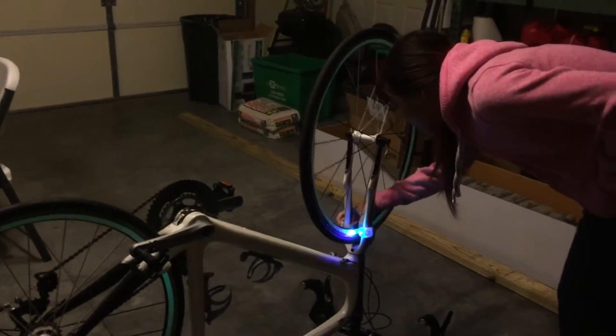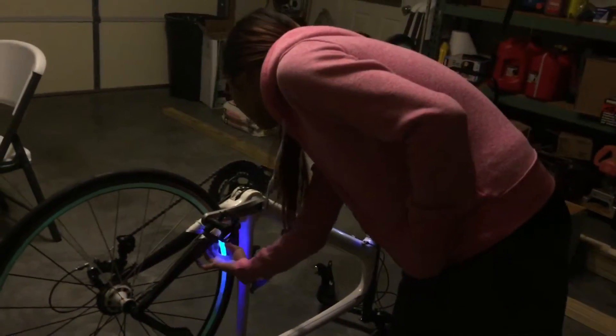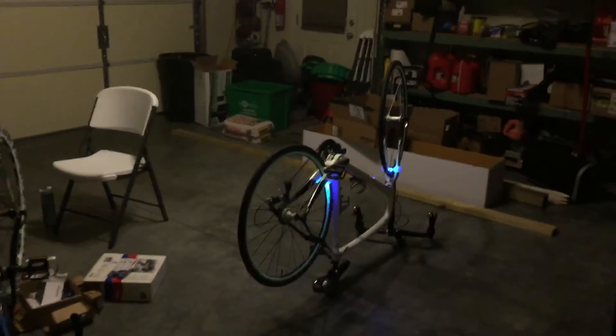The UV light will intensify the night light on the bicycle. So although the bicycle already has the night light on it, the UV light will enhance it. Can you spin the wheel please?